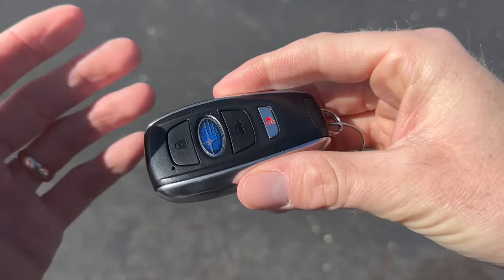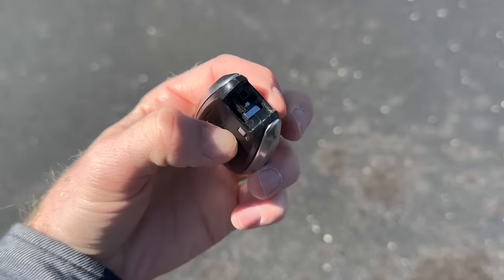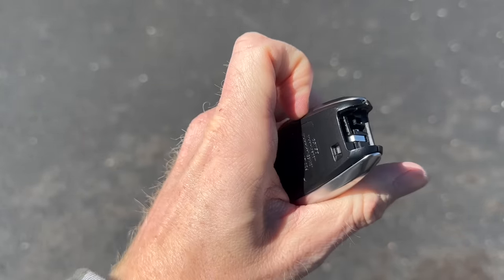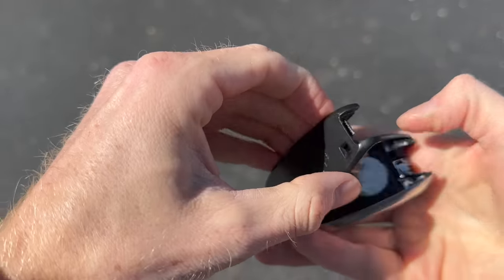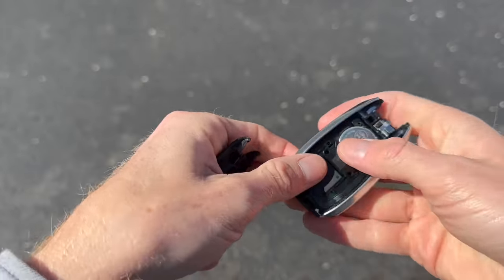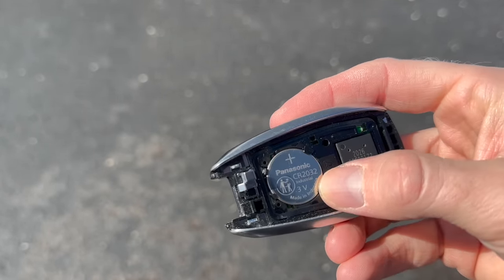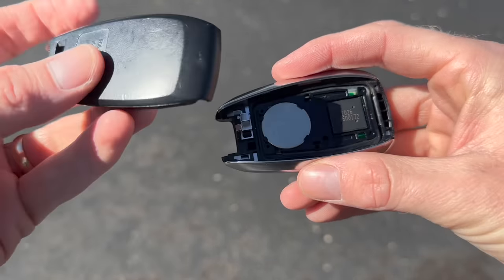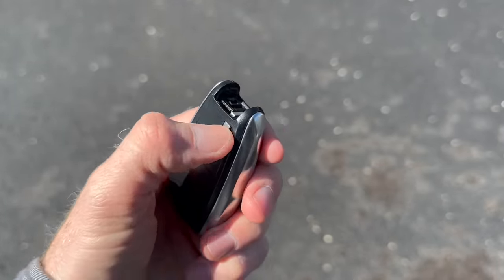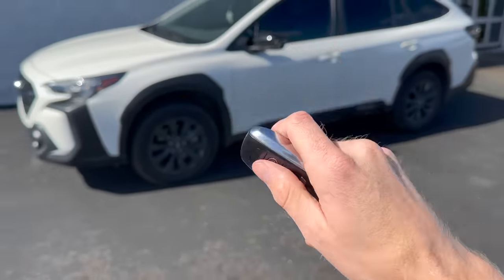These batteries should last a few years, but if yours has died, take the key shank out and use a flathead screwdriver — wedge it in gently since it's plastic — to open the fob. The battery is a CR2032, which you can pick up pretty much anywhere as well as at your Subaru retailer. Once you swap it out, pop the plastic backing back on and put the key shank back in place. No programming involved — your key will be ready to go immediately.